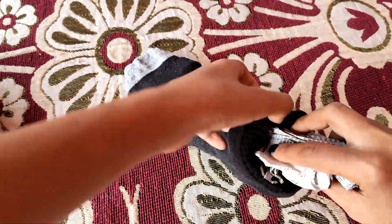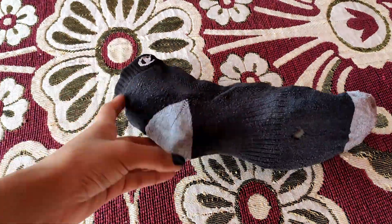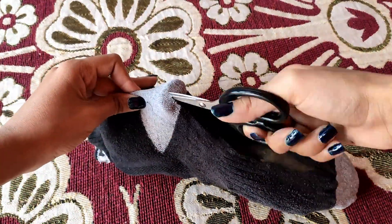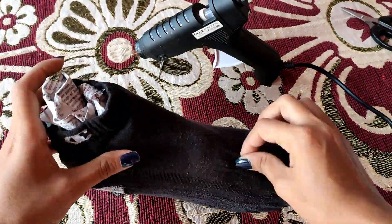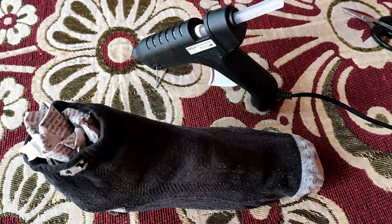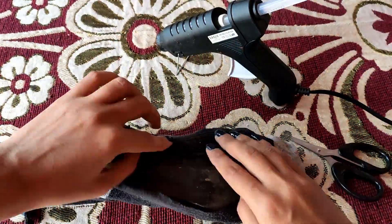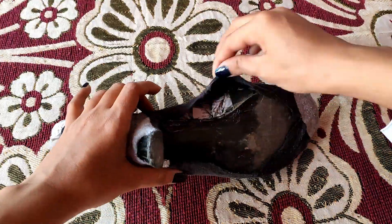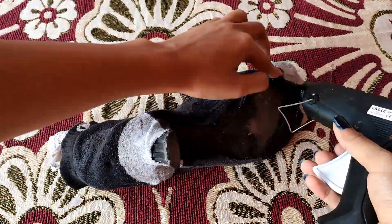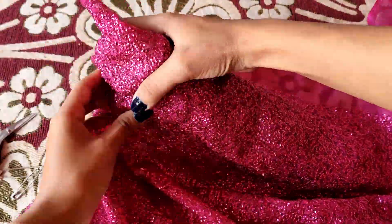Now I am using newspaper to give it a foot shape. I recommend that you wear socks in a proper pair and make a good adjustment.